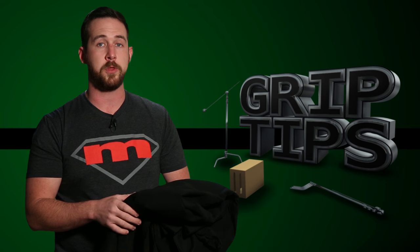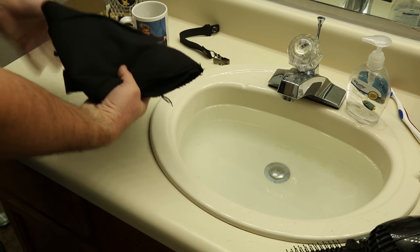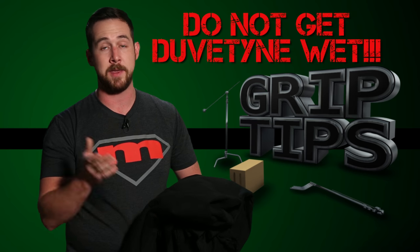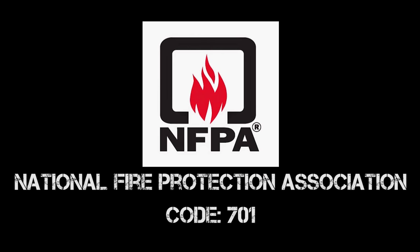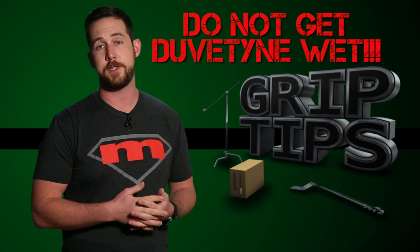Duvetyne is actually treated with a flame retardant spray so it doesn't catch fire as easily. However, if you leave it outside in the rain or the snow, you're washing off all the integrity that the flame retardant spray can provide. Your local grip house is going to be completely unhappy about it, and they may even charge you for it because you've completely ruined a piece of their duvetyne. The duvetyne is now unusable because it goes against fire code NFPA 701. So basically the bottom line is, don't get duvetyne wet.